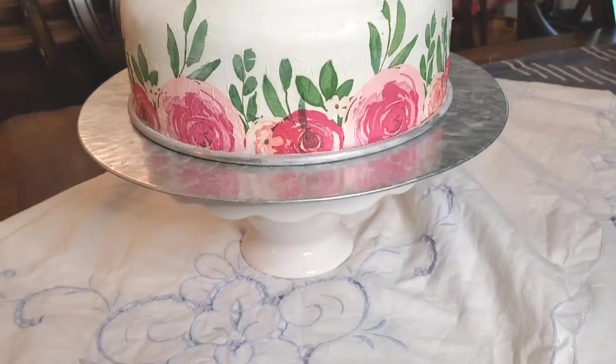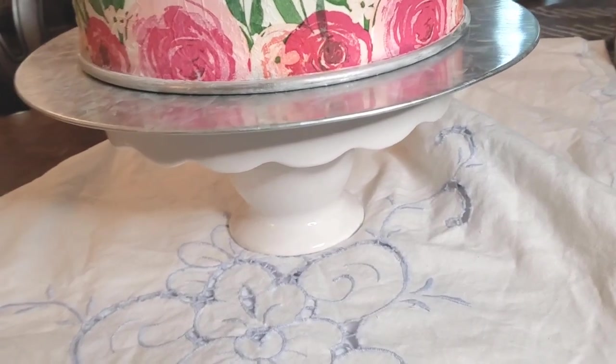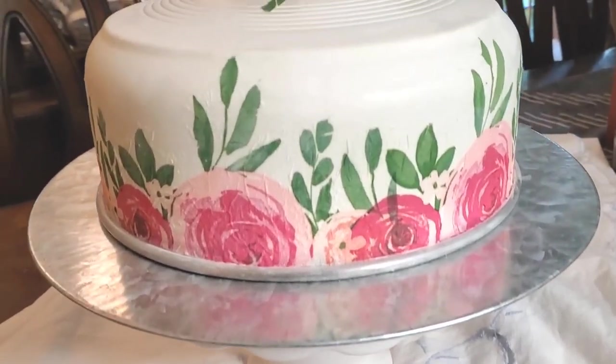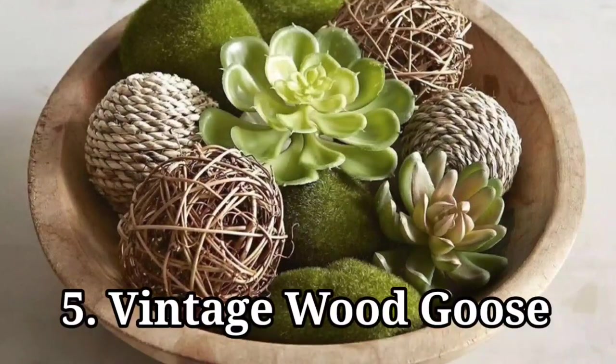I think it's adorable, and I can't wait to use this setup for a little child's tea party or birthday party. It's just a galvanized plate - I left the bottom aluminum rim showing and set it up on a little pedestal. I left the wood the natural color, but you'll want to spray it with a sealer.